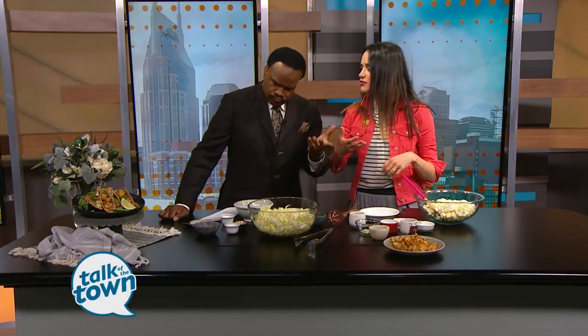Today we're using a very special ingredient — it's called Gochujang. It's a Korean spice paste, a chili paste, but you can also substitute this with buffalo sauce or hot sauce. Whatever you have on hand works too.